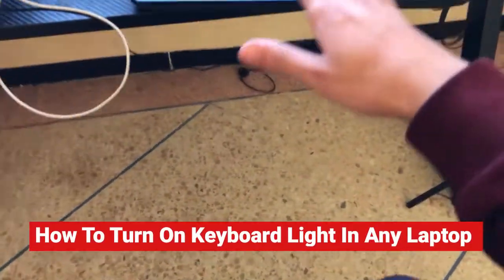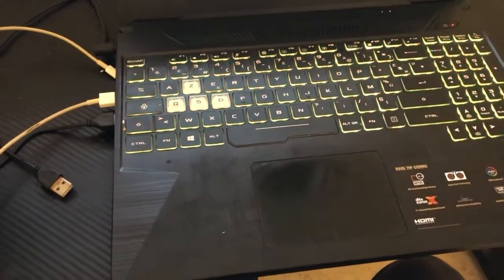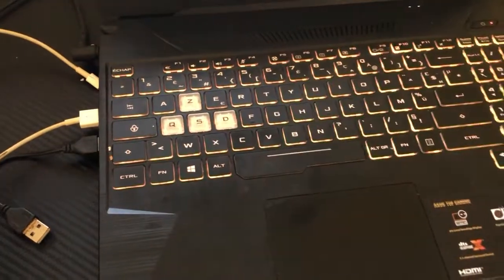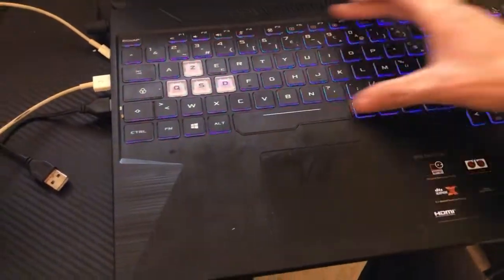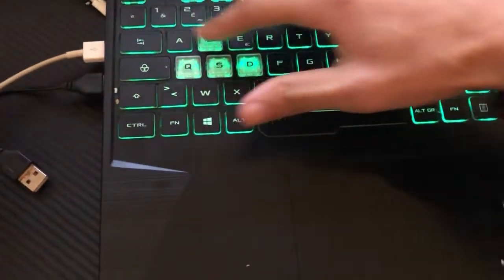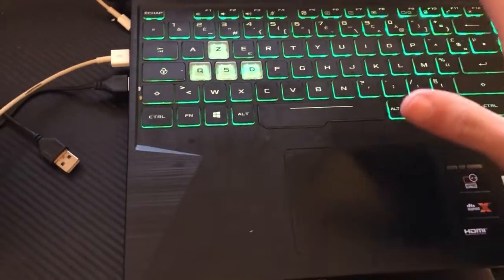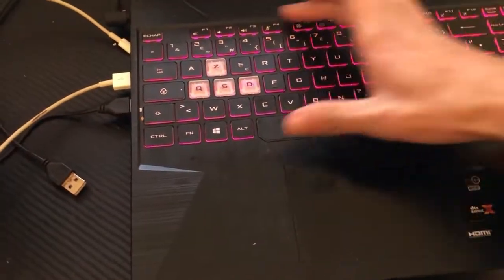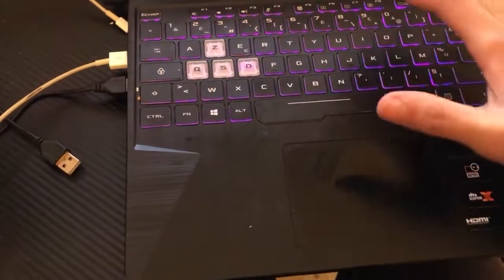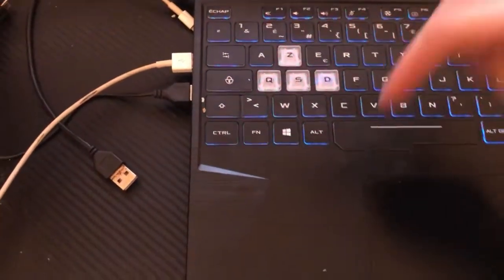In this video I'm going to show you how you can enable keyboard light on any laptop — Asus, HP, Toshiba, Acer, or even Mac laptops. I'm going to show you a couple of methods to enable keyboard light, so follow these exact steps, and if they don't work, just keep trying the methods I'm about to show you.